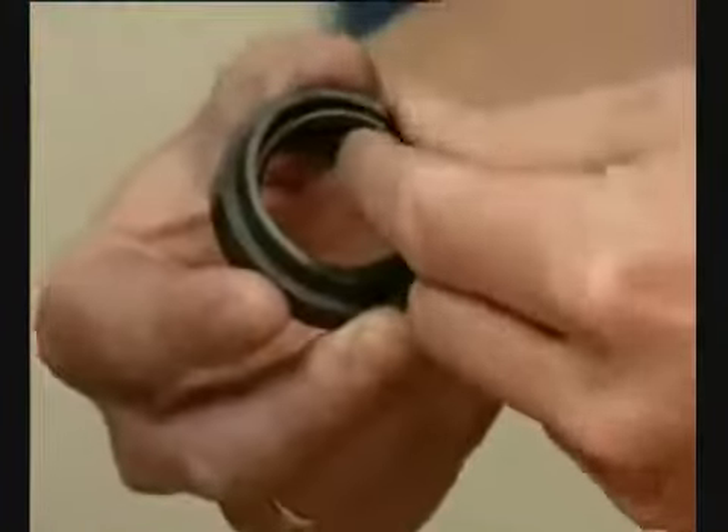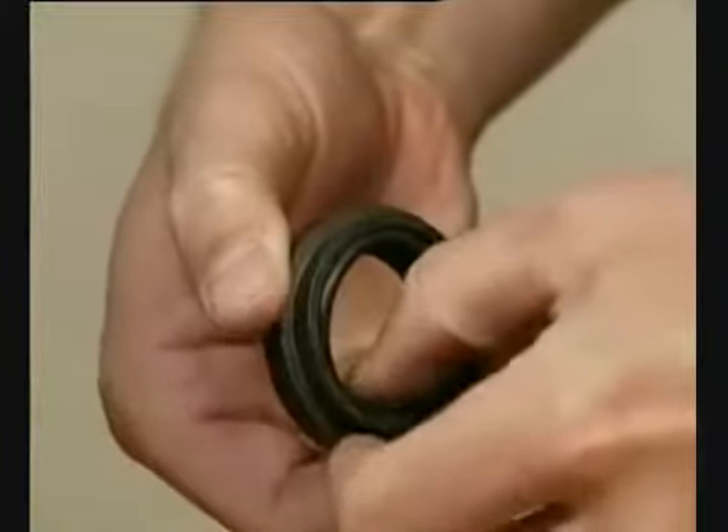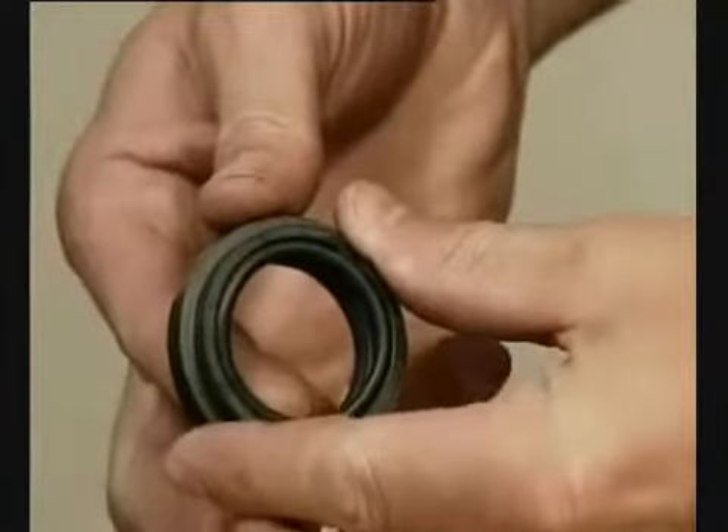Remove the spring. Make sure that the O-ring has maximum clearance from the sealing surface.